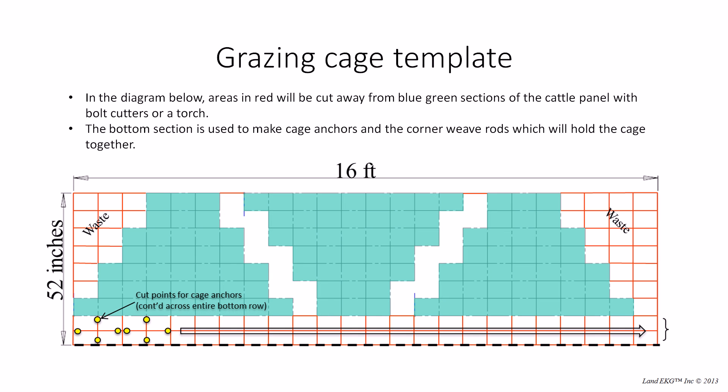This is the template that you can get and that you're going to be using to make the grazing cages. It can be downloaded at LandEKG.com. We try to use as much of the cattle panel as possible — we don't want a whole lot of waste. We use the bottom part, these little crosses as the anchors, this long bottom rod for the weave rod to keep the corners together, and in green you can see the sides to the cage itself. There's a little bit of waste shown in red, but you can use that for your garden — for peas, tomatoes, what have you.